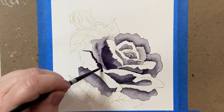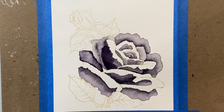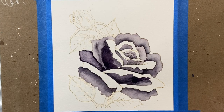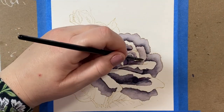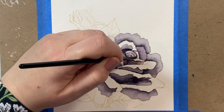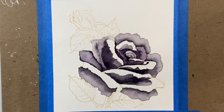I go in with a pretty dry brush loaded with a lot of pigment to lay down my first layer, then I dunk my brush into water, tap off the excess, and just bring out the color I laid down the first time — pulling it out to the edges. It's really similar to the Zig marker technique where you lay down a line of color and then draw it out with a water brush. It's a really peaceful and relaxing process.